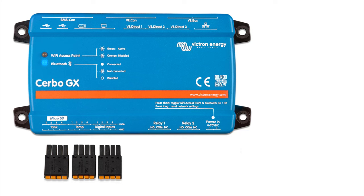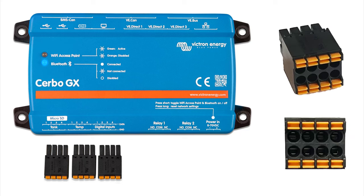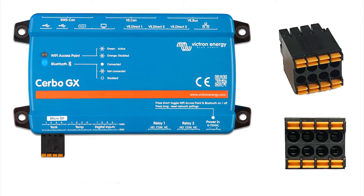Next we have three 8-pin plugs, each for four pairs of wires. The first plug is for tank senders — four two-wire connections to resistive tank senders. These are the kind built into many tanks, where a float goes up and down and changes the resistance, which is translated into a readout of tank level.